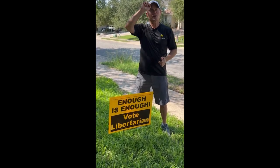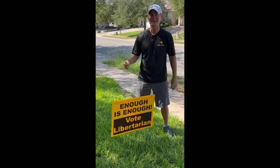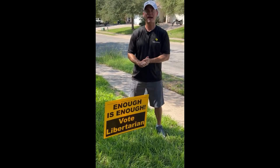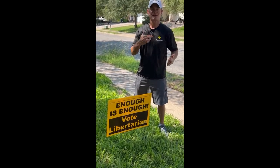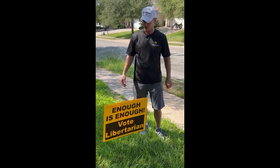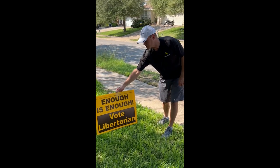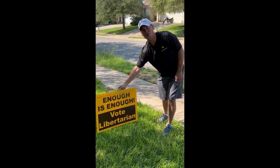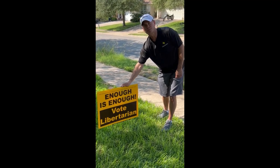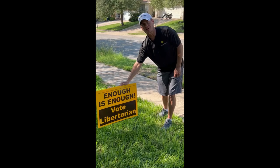It's also helpful to have a hat like this if you're installing signs out in the sun. This Libertarian hat is available at libertarianboosterpack.org. These Texas Libertarian shirts are also at libertarianboosterpack.org, and these 'Enough Is Enough — Vote Libertarian' yard signs are available at libertarianboosterpack.org.